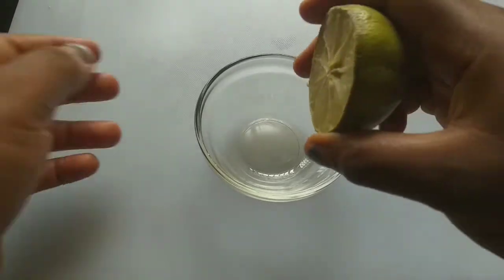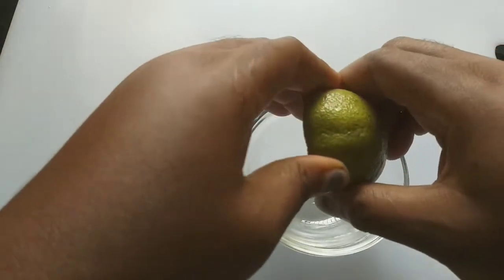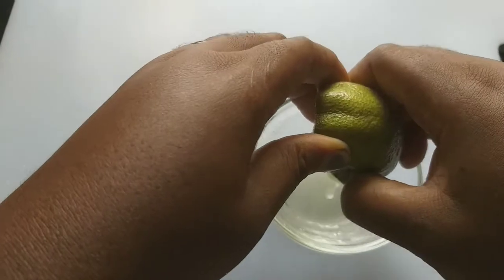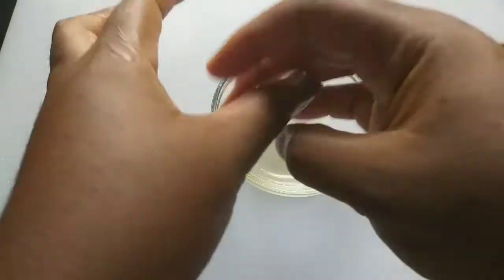The first thing to do is squeeze your lemon juice — try to use a fresh lemon. Then dip your hand in and rub it on your nails. Make sure it penetrates your nail very well. Do it in a circular motion.